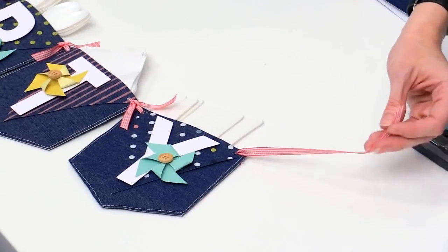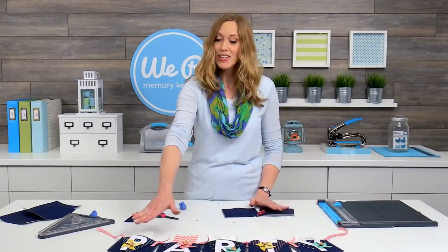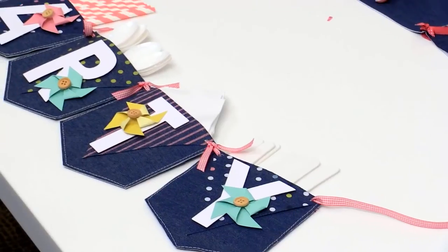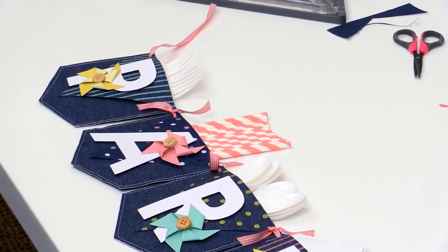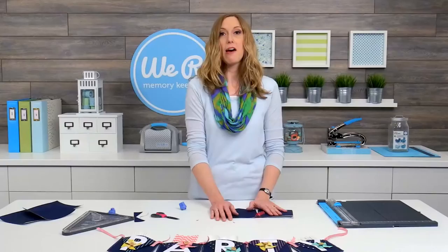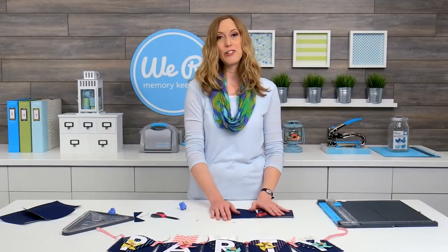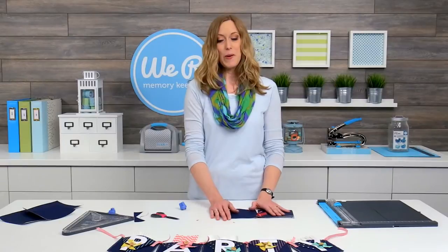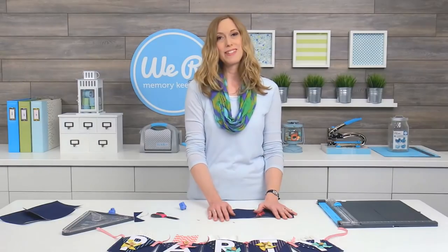Then the fun part — you get to decorate and embellish it however you'd like. You can cut different shaped banners with your banner punch board and layer those over the top of the pockets. You can add letters, flowers, pinwheels, whatever you'd like — make it yours and make it coordinate with whatever occasion you're celebrating. Have a lot of fun with it. I'm Allie Dosdall for We Are Memory Keepers, thanks for joining me.